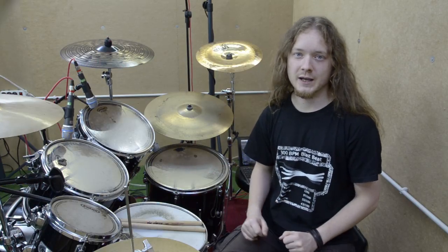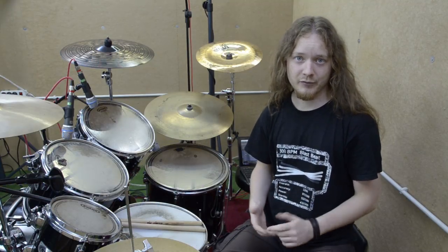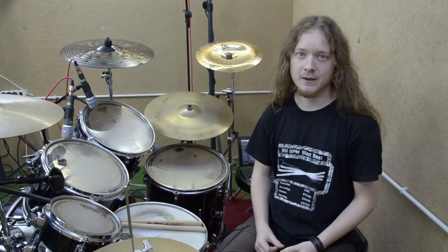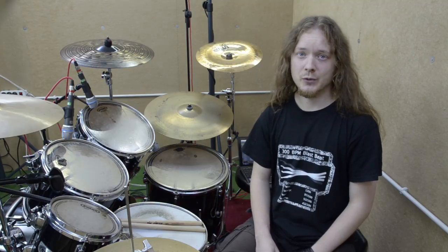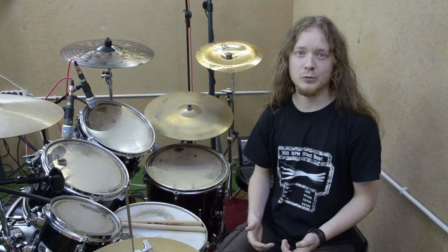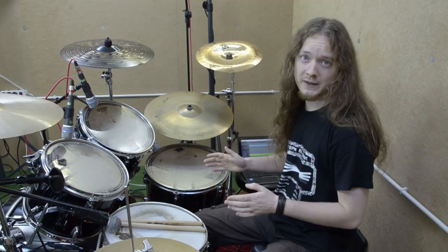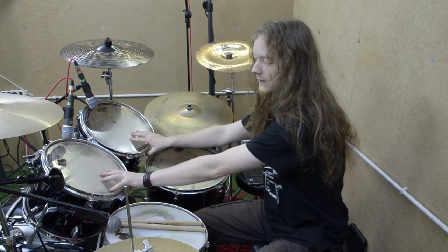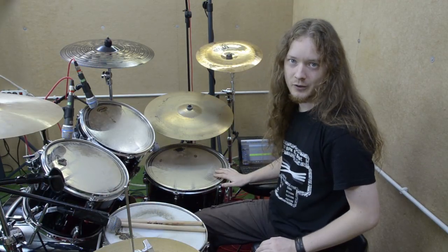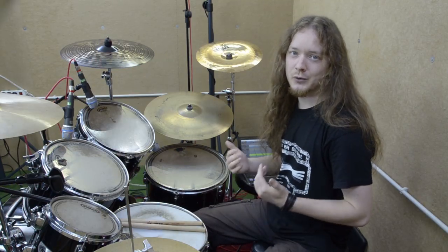When you practice for yourself you usually have your favorite tom setup — for example I like to have my four toms arranged in a specific way. But when you play live you will often have to play on drum sets that belong to others and that may have completely different tom setups. The most common setup with a normal drum kit and one bass drum has the snare in the middle, two toms mounted on the bass drum, and one floor tom. Adding a small tom slightly left of the snare gives you my personal favorite setup.